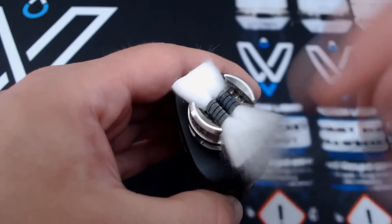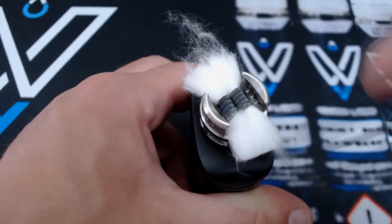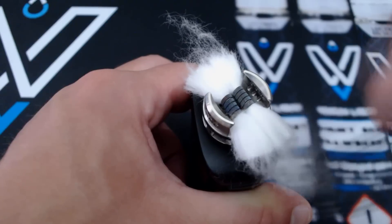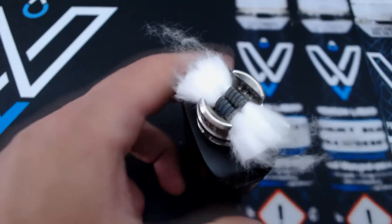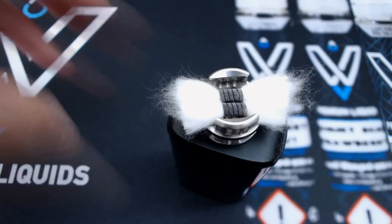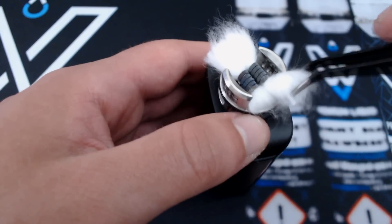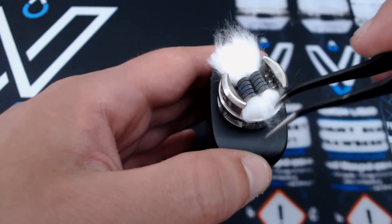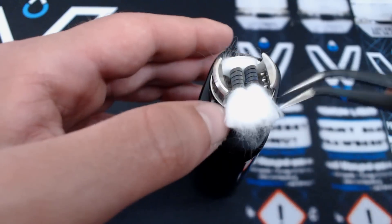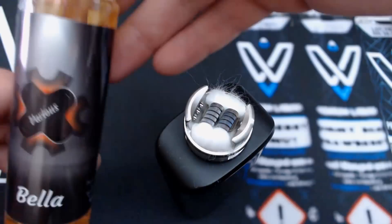For cotton we'll use the Gotofo cotton - the lazy man's cotton as I call it - which comes in cord form for easy threading. We remove the plastic. We cut the cotton to the distance from the coil to the end of the deck, then the same length again. We fluff it slightly. The cotton sits gently and nicely into the deck without pressing - just a little guidance and it sits by itself. We do the same on the other side and add a little liquid - Bella from Blaze.